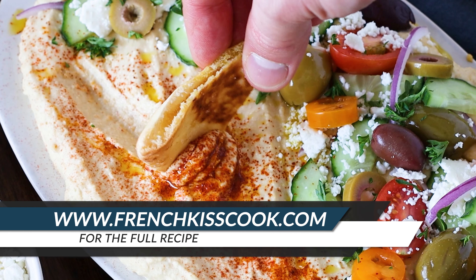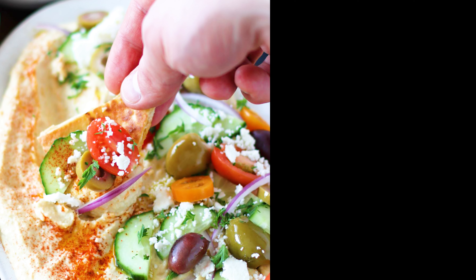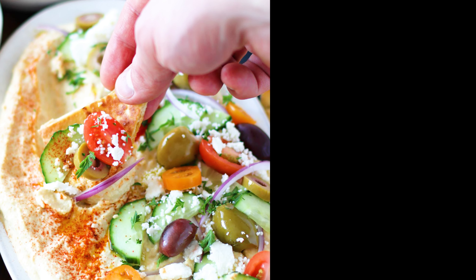Find the full recipe at frenchkisscook.com. Click on the icon to subscribe to our channel and on the video for more recipes.